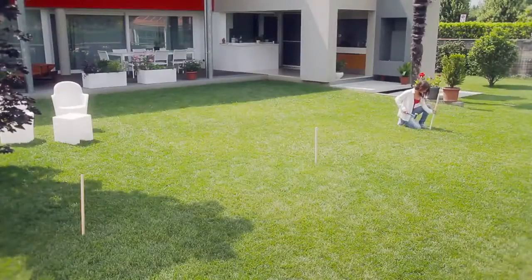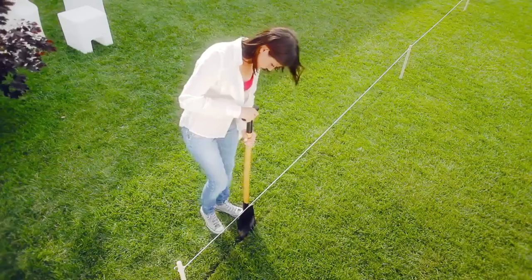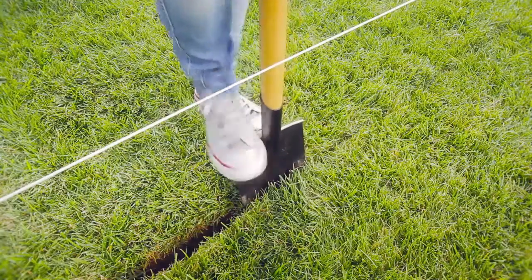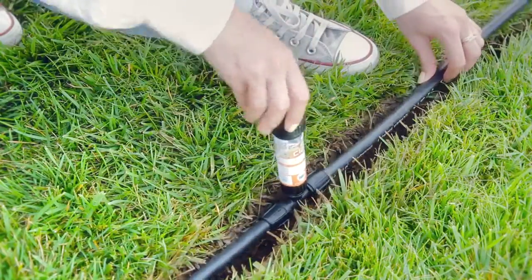Hydro4 manages up to four separate lines, meeting every requirement. For example, you can install one or more micro-sprinkler lines of the underground Colibri system, ideal for small gardens.